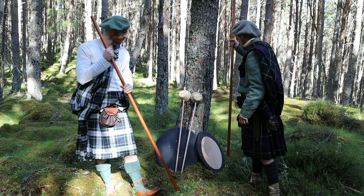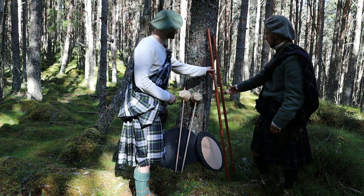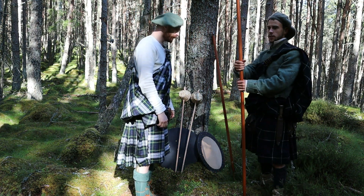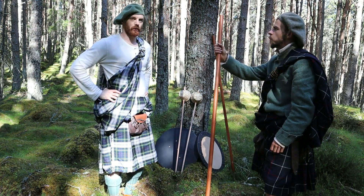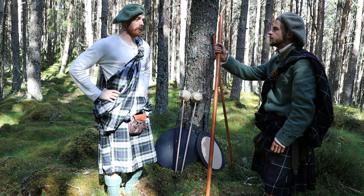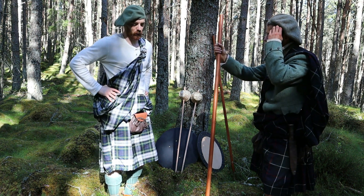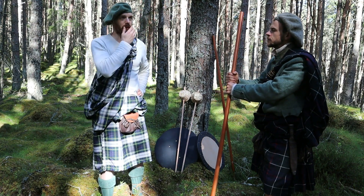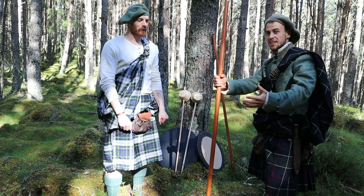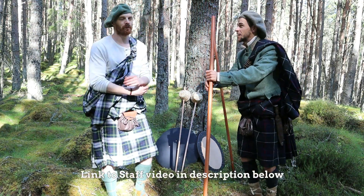We've got these red oak quarterstaffs - six feet, solid oak. Almost anyone out in the wilderness would have had a stick. It's invaluable for traveling - it aids you with walking and it's going to help with any wild animals you would have encountered back in the day. The staff is a big part in many cultures all around the world. I've got a whole video about my staff - you should check that out.